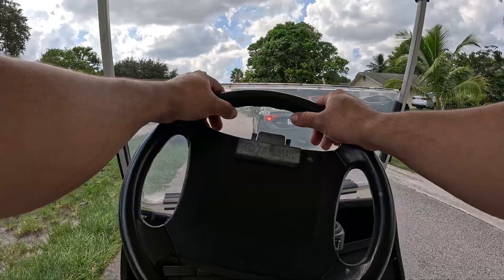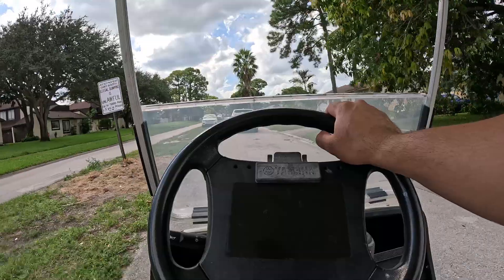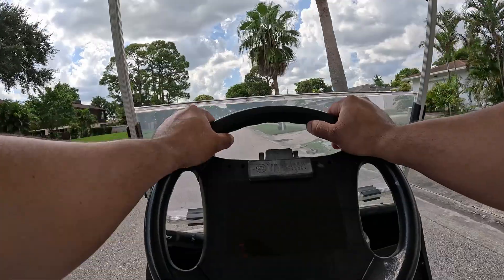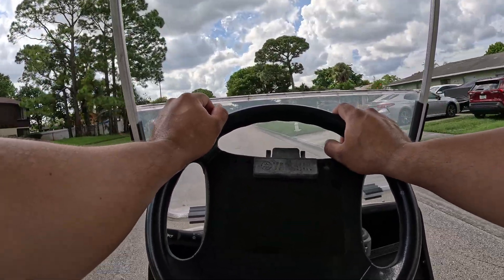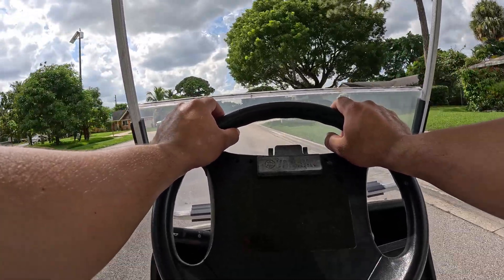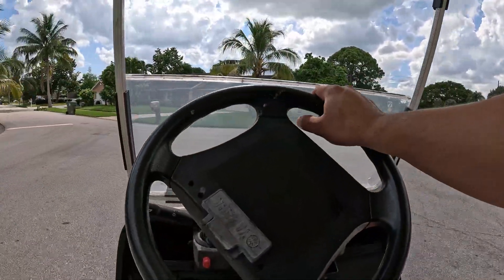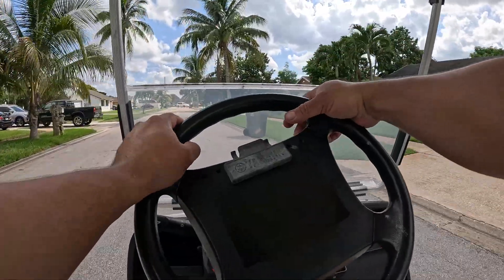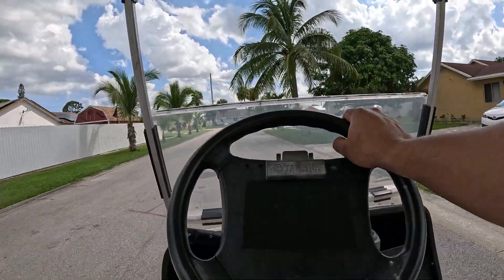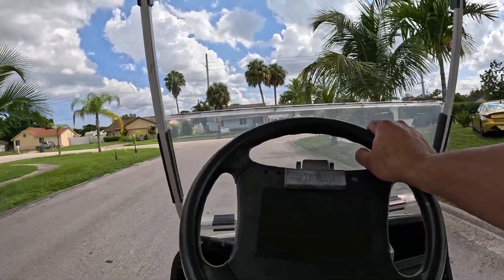It is a very good battery for the money at $799 — it does what it was designed for. Something I couldn't test was the self-heating feature because here in Florida temperatures rarely drop below 40 degrees. It usually happens around January but only for a day or so. However, I've seen other YouTubers test this particular feature and confirm that it does in fact work. I personally have never had a battery with self-heating technology like this one.